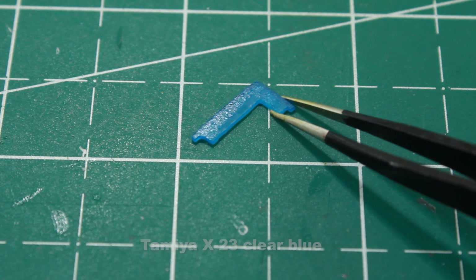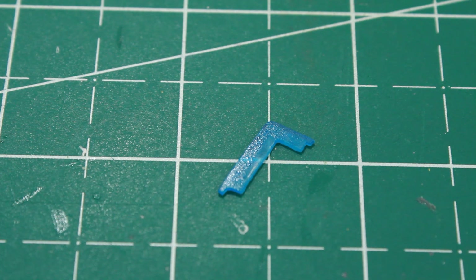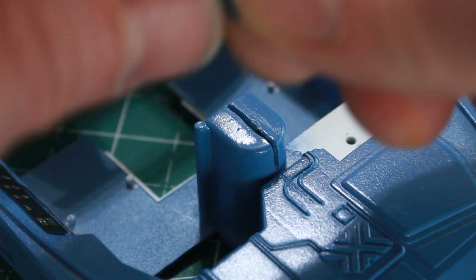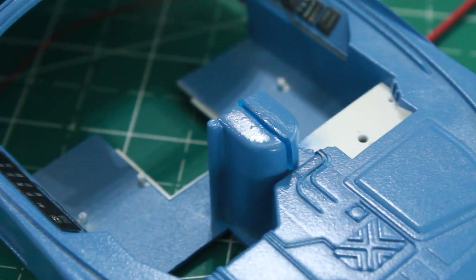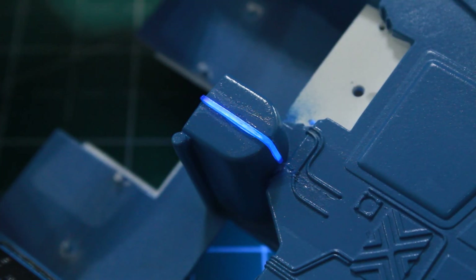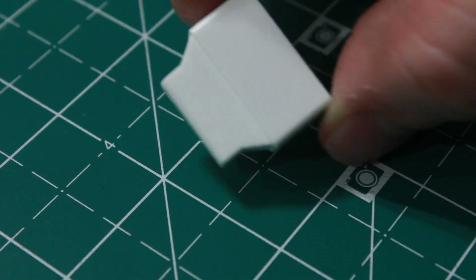I gave it a shot of Tamiya clear blue paint so that it would be blue, then just dropped the piece into the little slot I cut out. I glued it in place using Micro Crystal Clear — you can kind of see it looks like white glue at the moment, but I'm using that to hold it in place. Another light test and it lights up nice and blue.